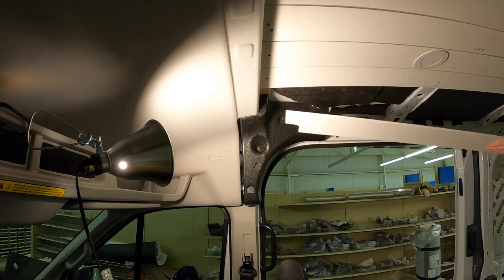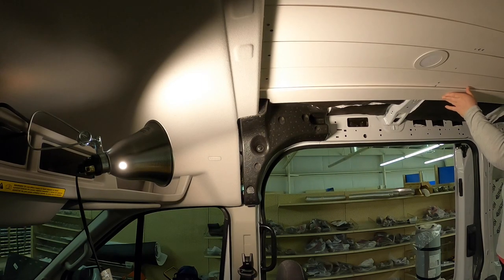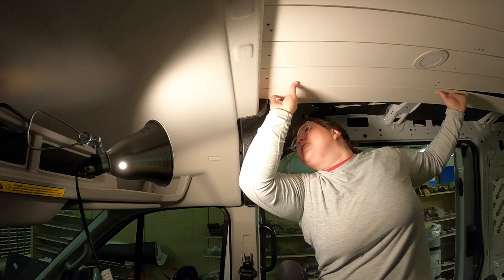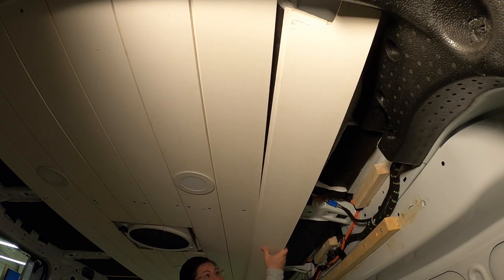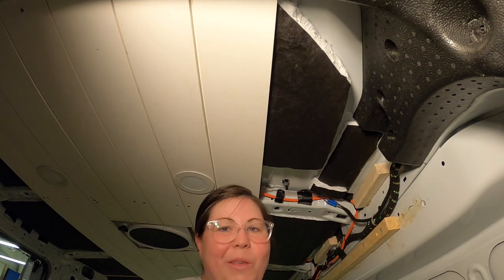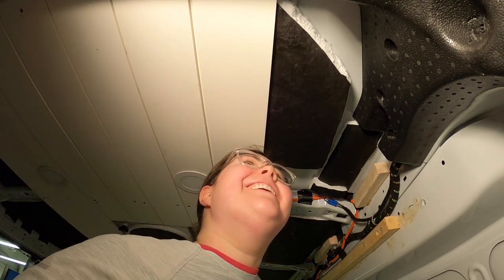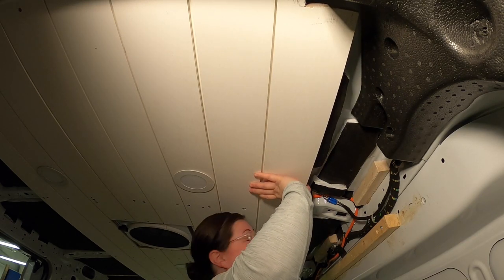Let's go see if it fits. Well, I cut that one backwards. I guess I'll try that one again.